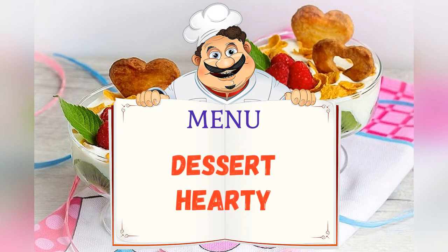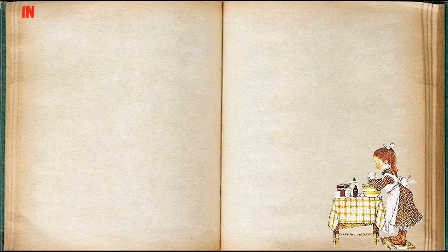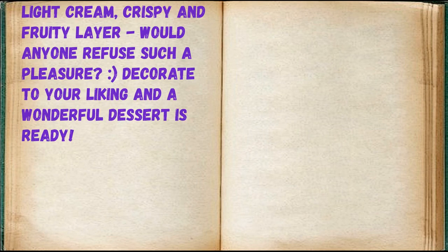Today on the menu: dessert! Feel free to adjust the ingredients to your taste and color. Ingredients: kiwi two pieces, cream 50 milliliters, powdered sugar 50 grams, cream cheese 200 grams, cornflakes 50 grams, dough 50 grams, shortbread or puff pastry optional. To decorate the dessert — light cream, crispy and fruity layers. Would anyone refuse?